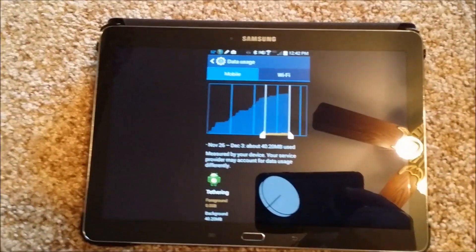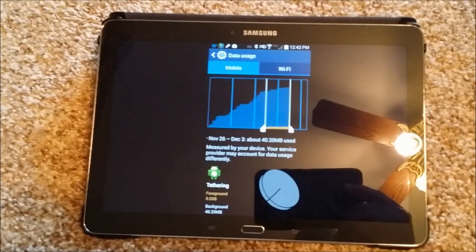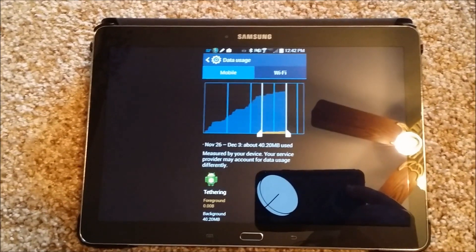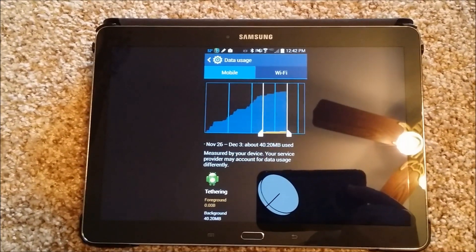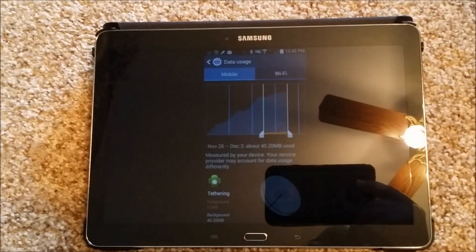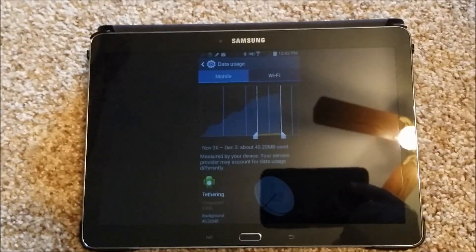If anybody has any questions about how much data D-Star uses over your wireless provider plan, it's very, very negligible. A 40-megabyte file — I mean, you can download a 40-megabyte file pretty quickly. It's not much data at all, guys. I just wanted to stress that fact.